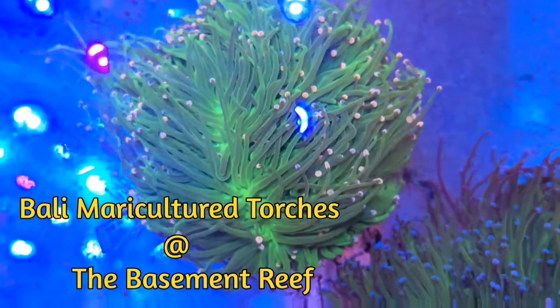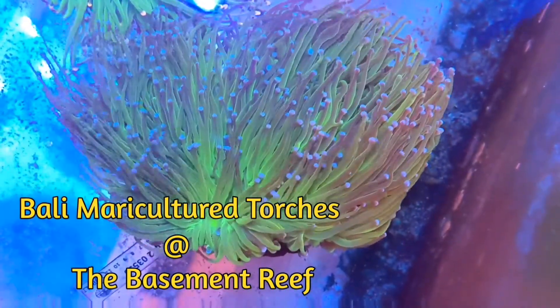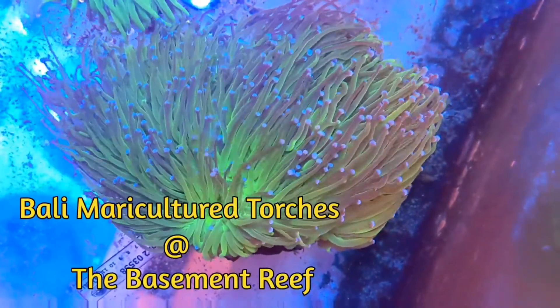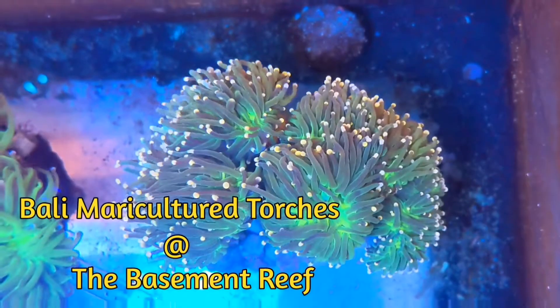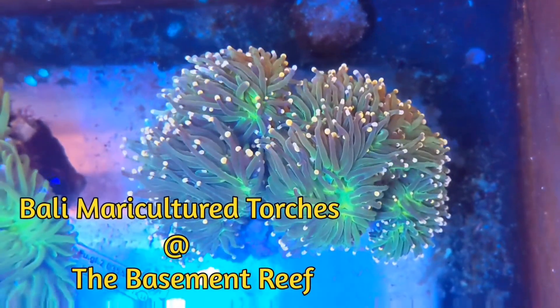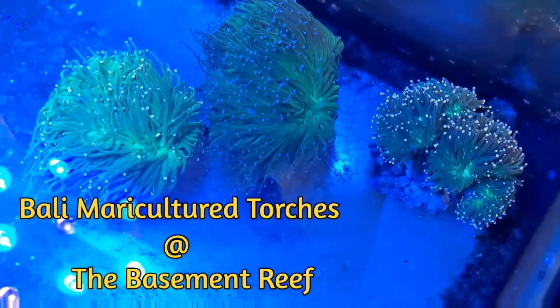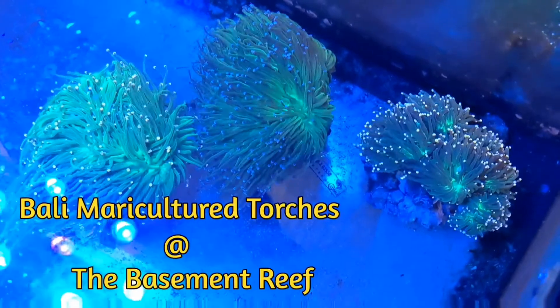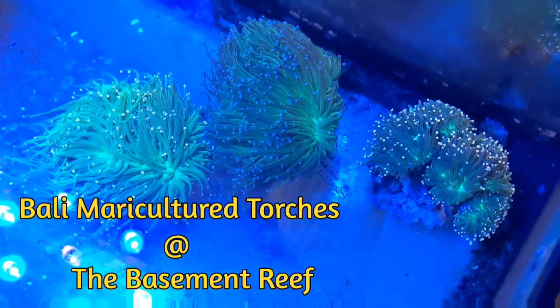We prepared this video of them to advertise on our Facebook. As you can see, they were some maricultured torches from Bali, meaning that they were grown in the ocean. I think this is important to note, but more on that later. They were beautiful. They came in with absolutely no signs of any problems, and for about the first 48 hours, that really continued to be the case. On about day three, however, I walked into a problem. It seemed small at first, but quickly turned into a larger one.